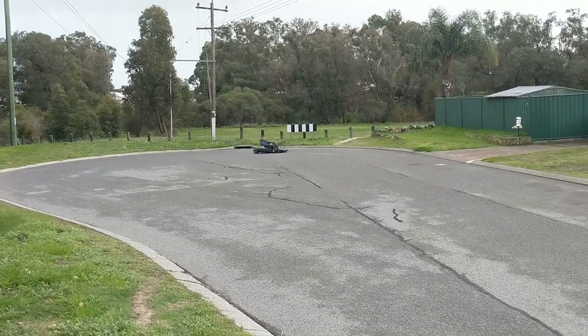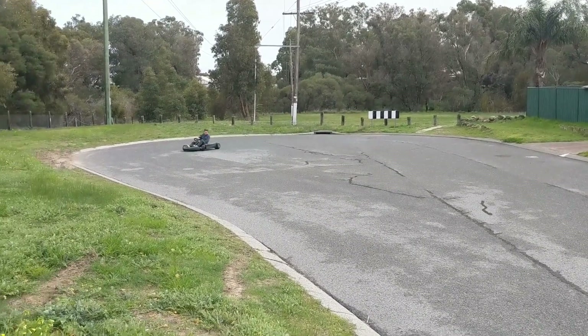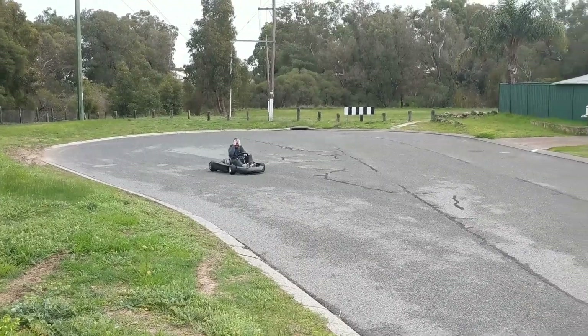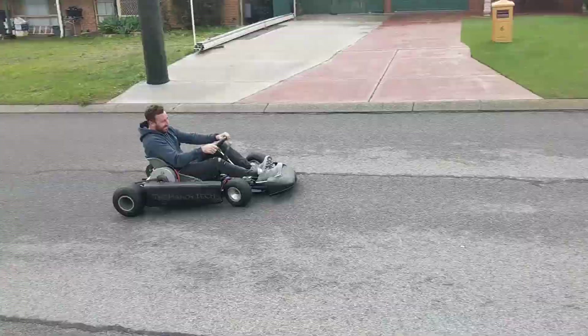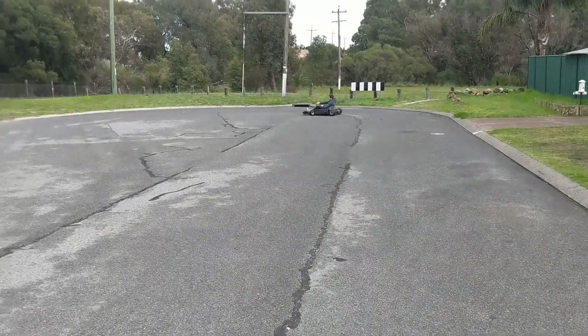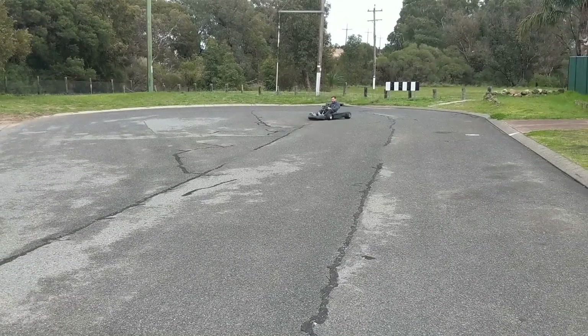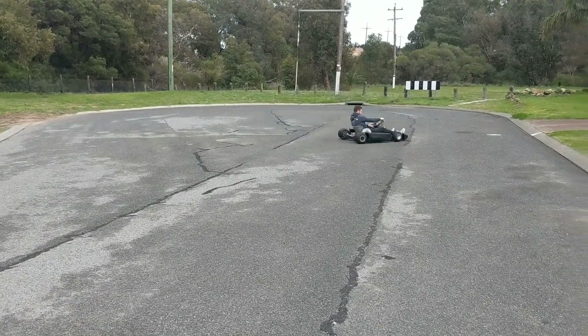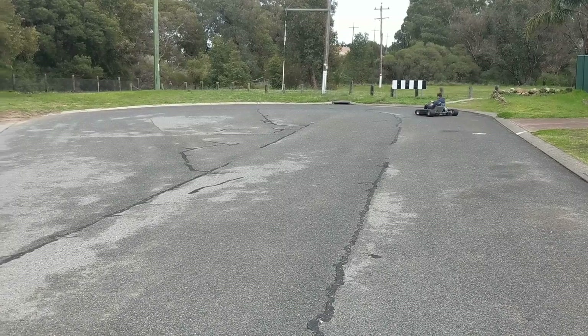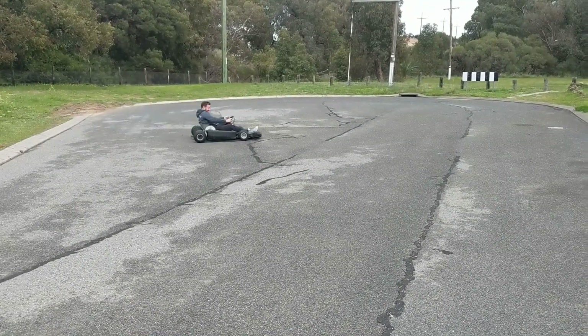Even though there is still room for improvement, this thing's heaps of fun — my brother Jace was impressed. Anyway, thanks heaps for watching — I'll see you guys in the next part.